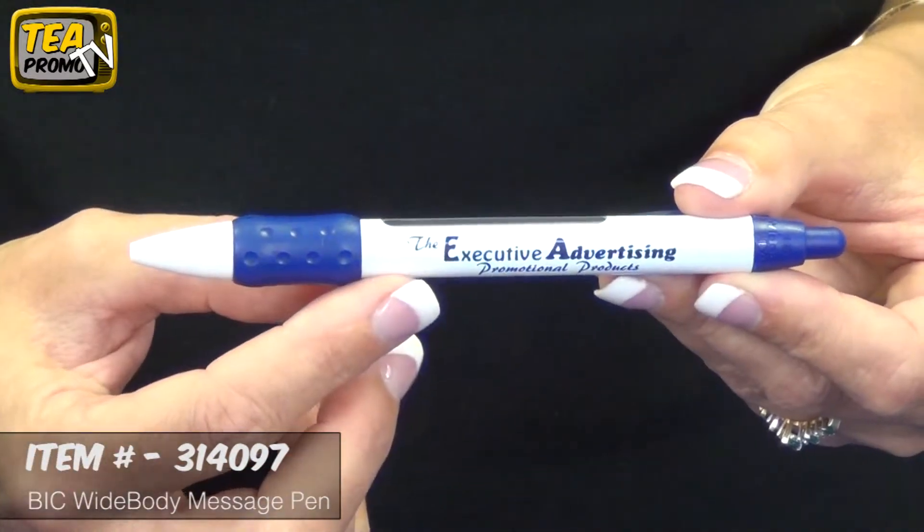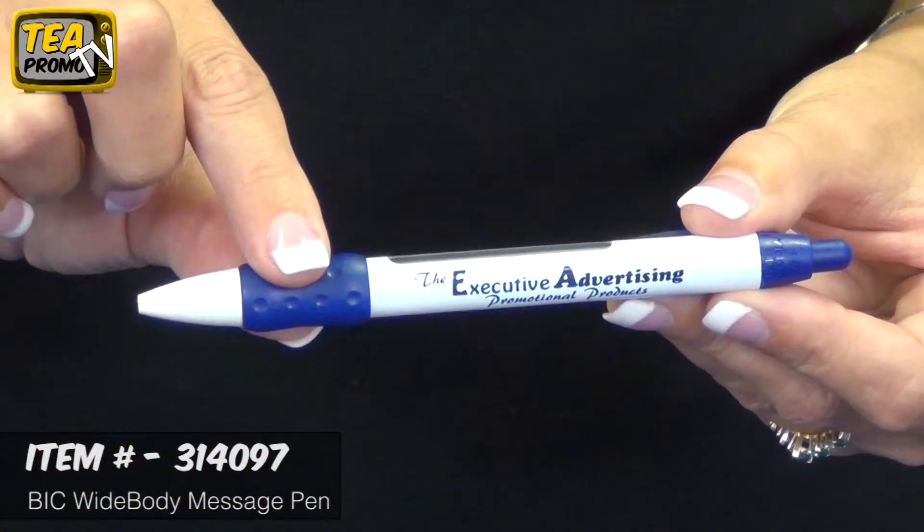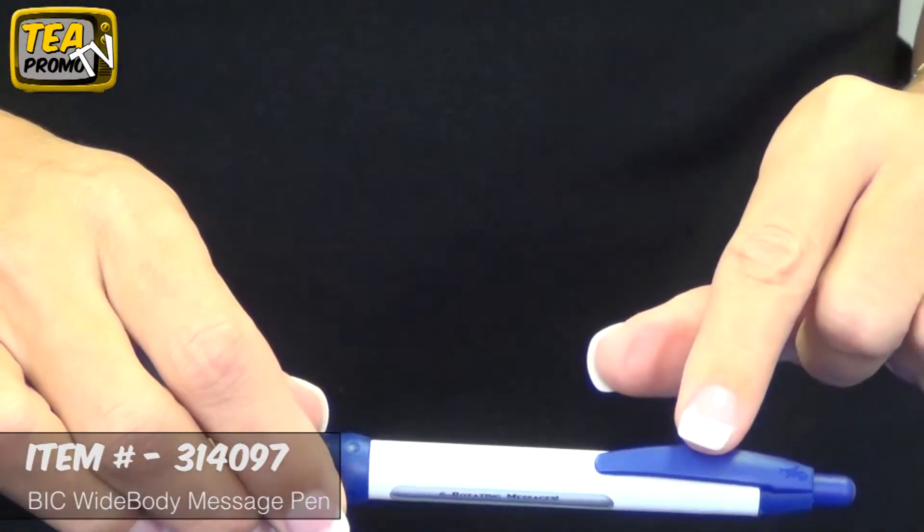All the pens are white. The barrels are white, with the tip white as well. And the trim colors are actually the grip, the clip, and the plunger.